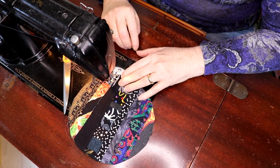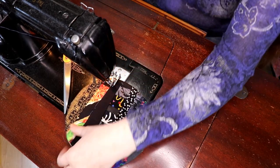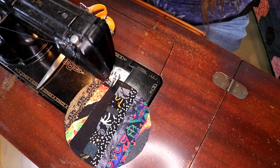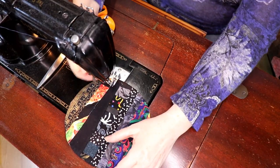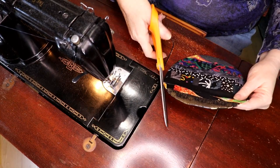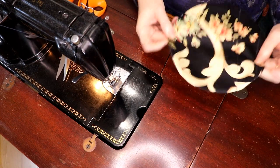I'm closing up that hole by top-stitching and because it's black on black you're never even going to see it. There's so much going on in this quilt top that it's not going to be noticeable. The quilts we're going to build from this are going to be very eclectic and very lovely. That's all you do to finish your bubble block, and we can use it for other things.